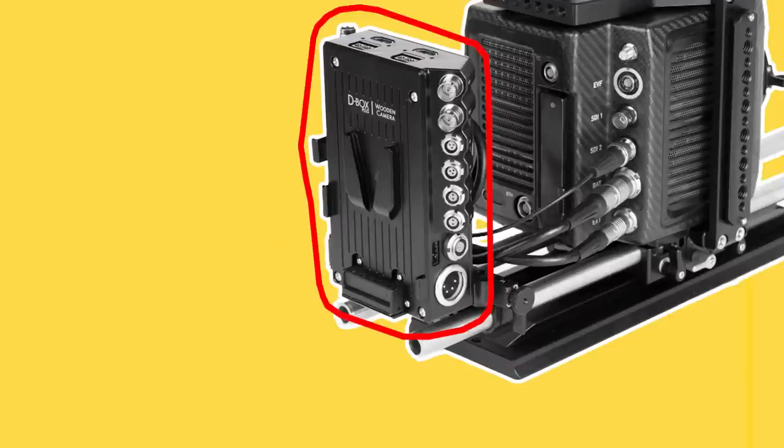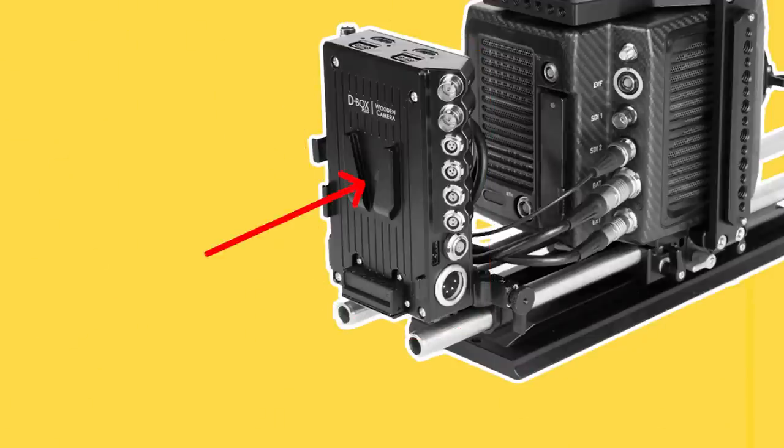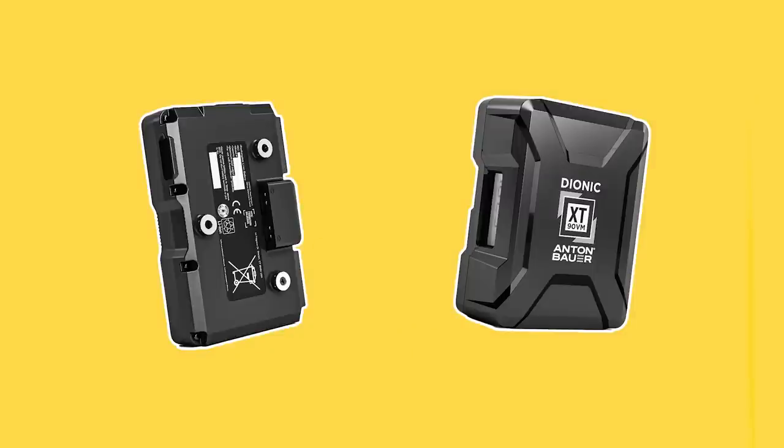Block batteries also enable onboard batteries to be replaced or hot swapped without powering down the camera. An onboard plate for V-mount, gold mount, or B-mount batteries may be slid onto the 15mm rods at the back of the camera in some cases. These batteries don't power the camera as long as cabled batteries, but they allow the camera to move untethered.